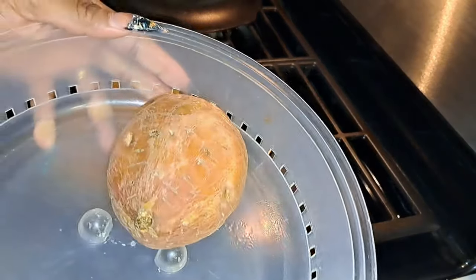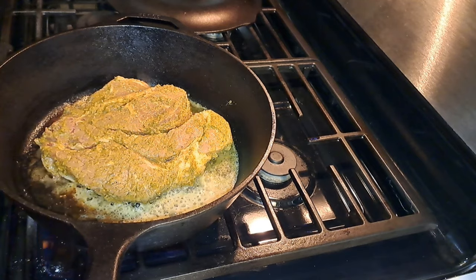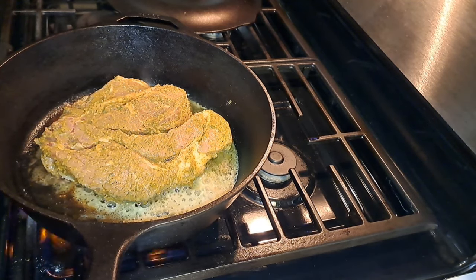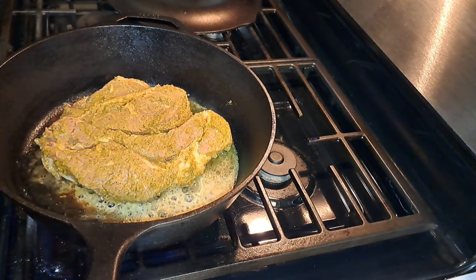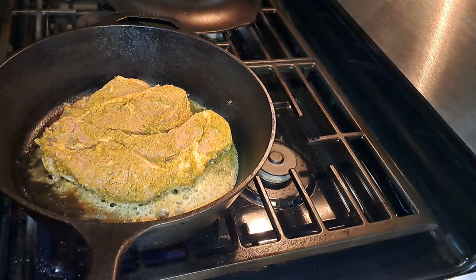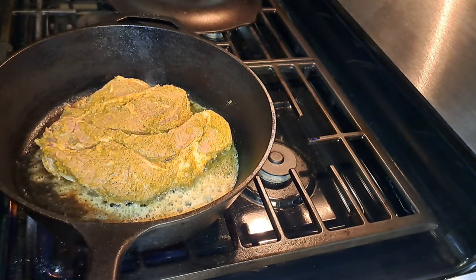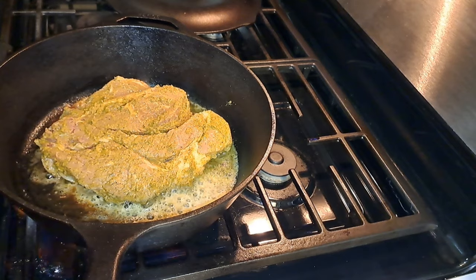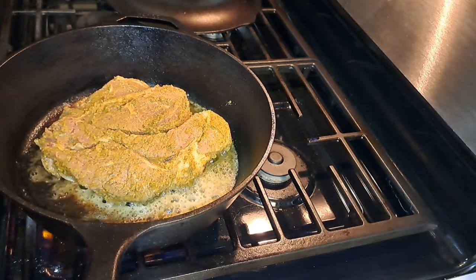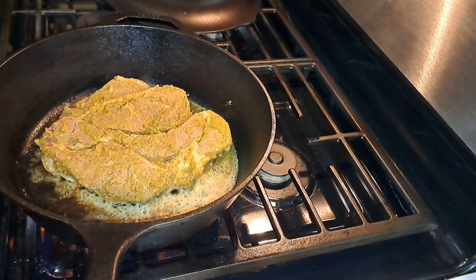So I got my sweet potato going back in the microwave — it went five minutes but I need to go again because it's not all the way done. I believe another three minutes and it'll be ready, so I got to keep an eye on it. You don't want to overcook because your potatoes will get hard. So we're just going to let this steak do its thing on that side, brown up real good. When I brown it up I'm going to flip it over and do the same thing to the other side.